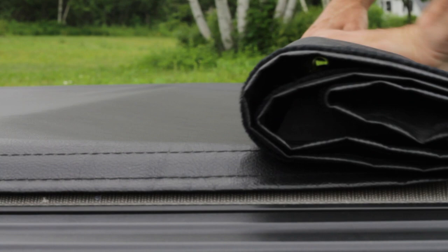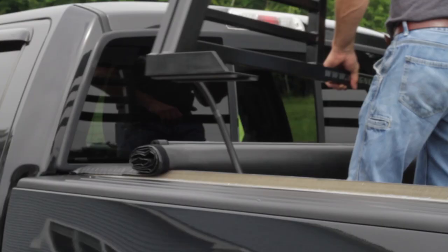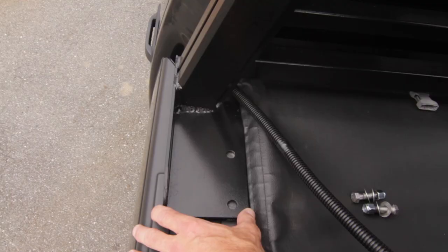First, roll the tunnel cover up leaving it about 12 inches from the cab. Set your rack on the rails and position it so that it sits evenly on both rails.